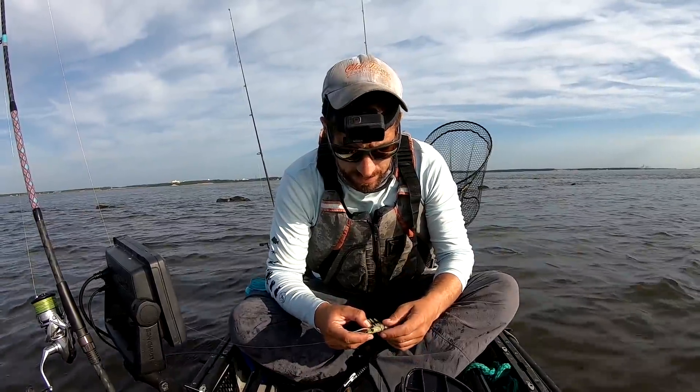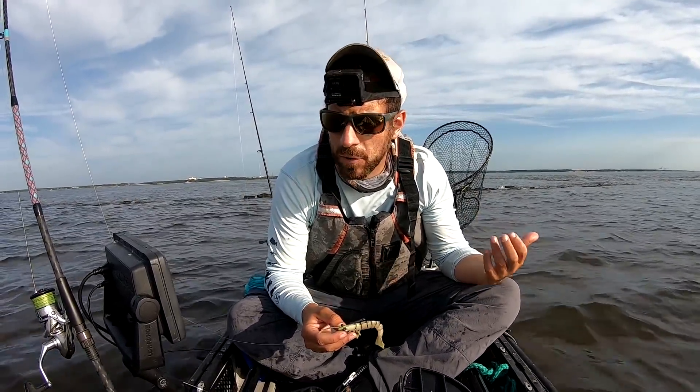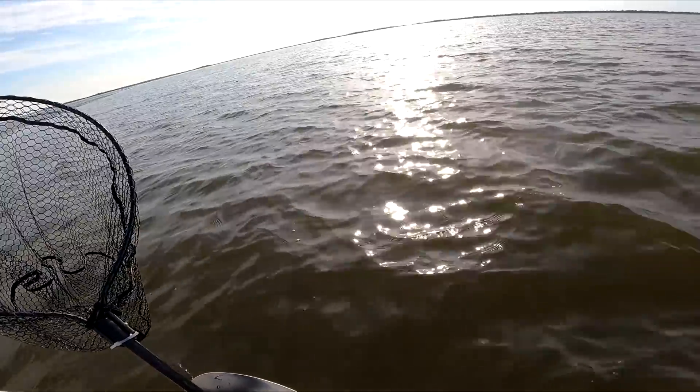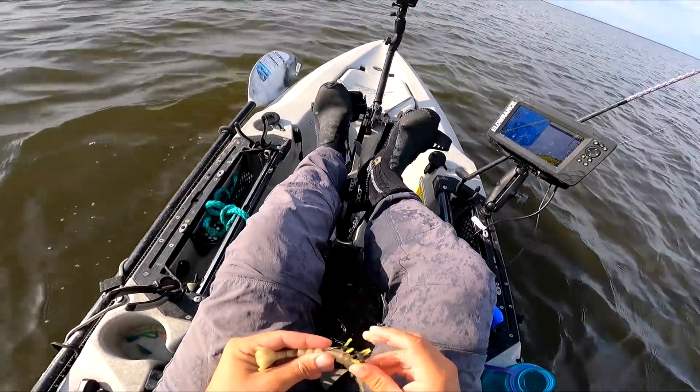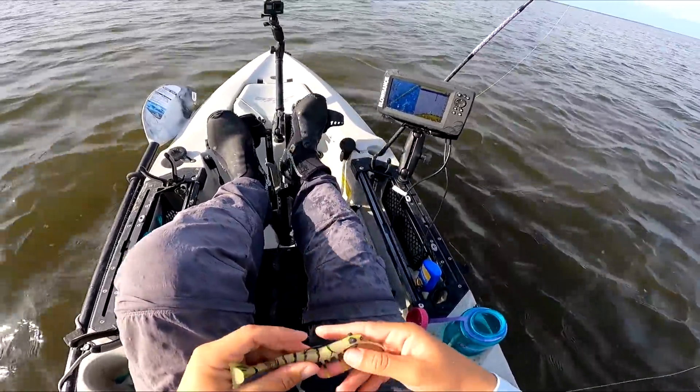I guess I could get this video started. I'm just playing around my rock jetty here — it's my first time fishing back in the Carolinas in about two weeks. Just started throwing the Savage Gear Shrimp, working this two-mile jetty right now, starting with a shrimp lure here.